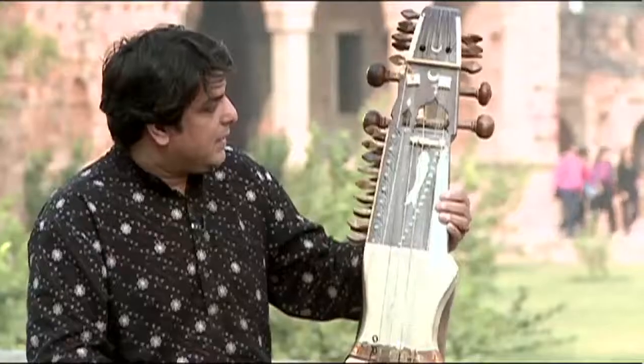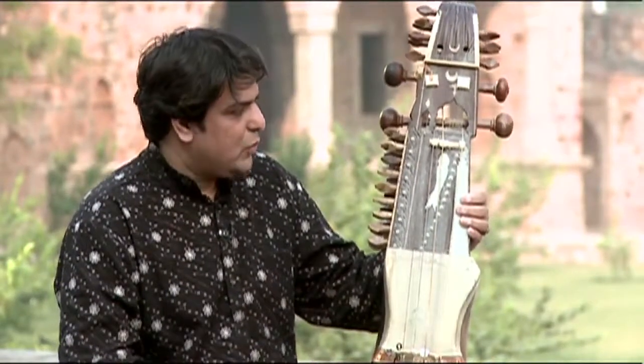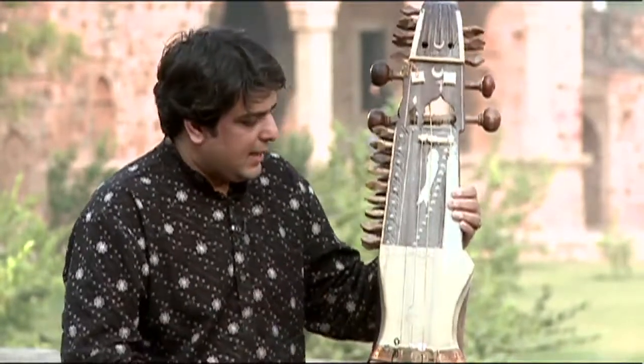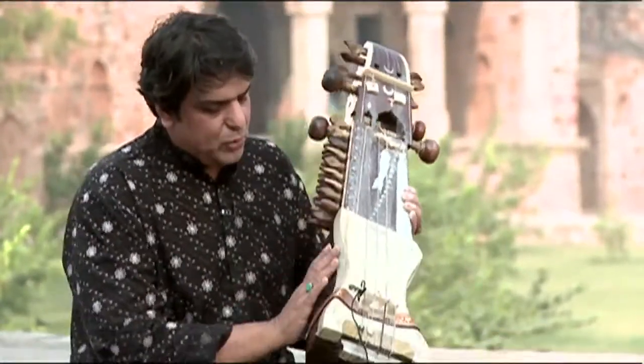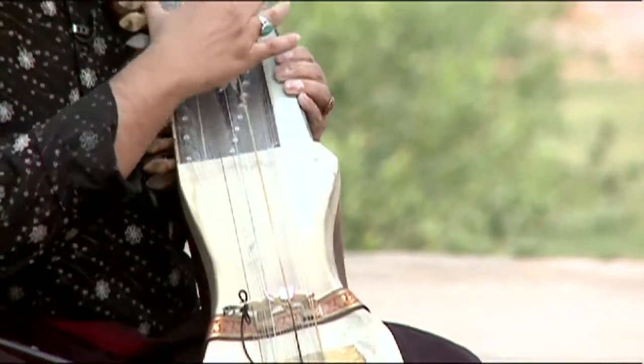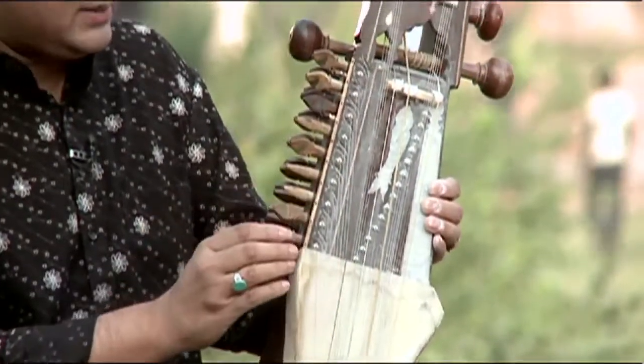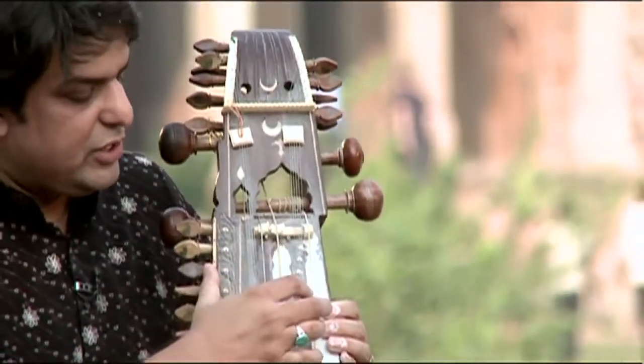Let's look at the instrument. It's very skillfully carved from a single piece of wood called tun — T-U-N. It has a belly portion which is covered with goat skin. And then there's a fingerboard, and small pegs for the strings.